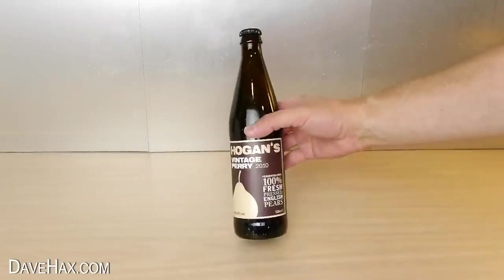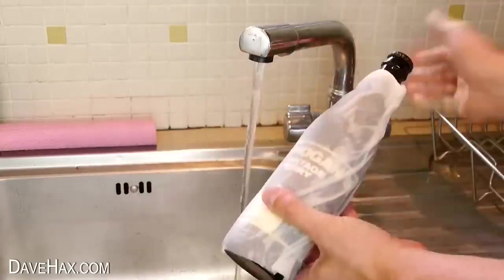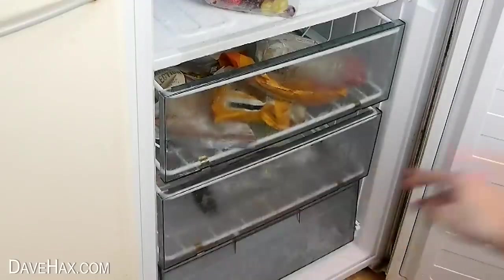If you need to cool down a whole bottle quickly, take a couple of sheets of kitchen paper, wrap it around the bottle, give it a quick soak underneath the tap, and squeeze off any excess moisture. Place the bottle in the freezer, and after about 15 minutes you should find it's all really nice and cold.